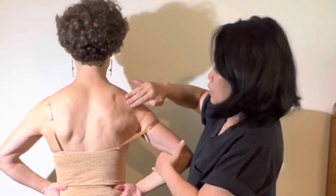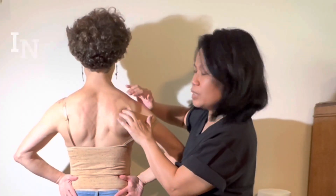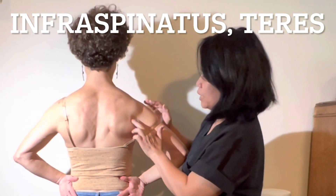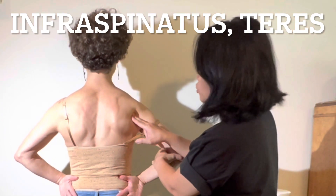On top is supraspinatus, and just about an inch lower this one is infraspinatus. Teres major and teres minor are on the side. If you have someone with you, ask them to press that — you will feel so good.